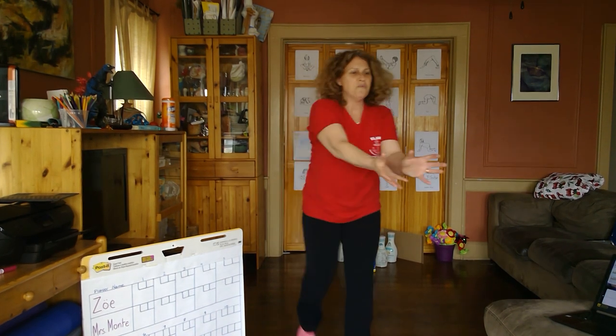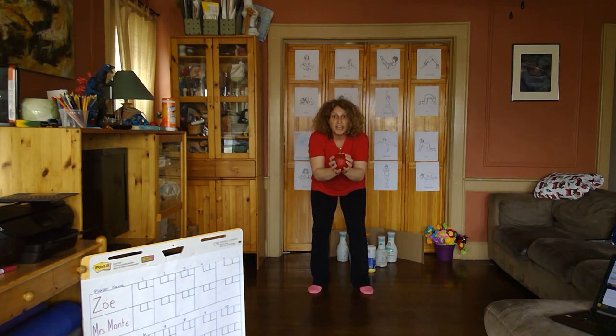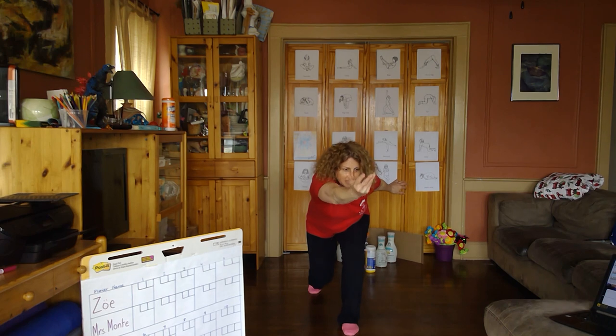Let me show that to you one more time. Here we go again. Ready position, ball in front — reach, swing, step, bend, reach, and release.